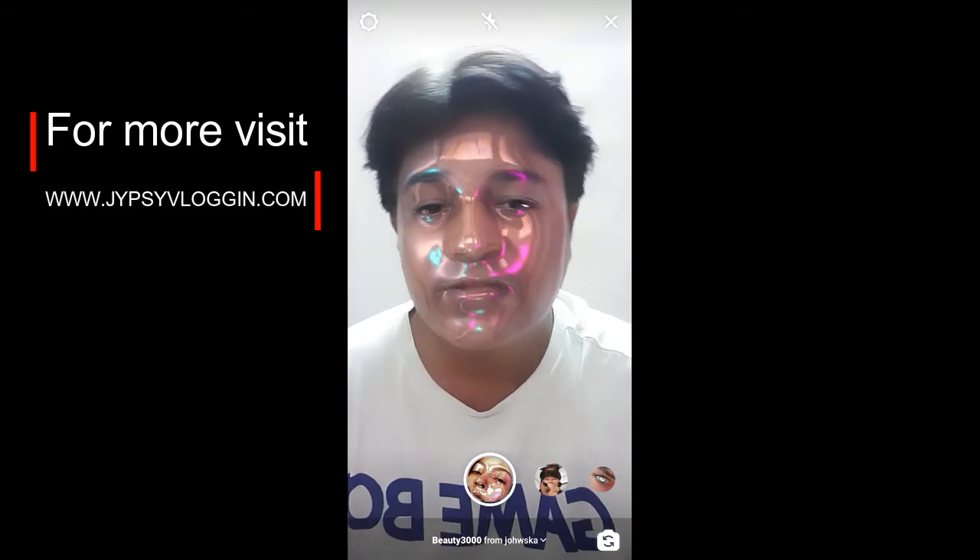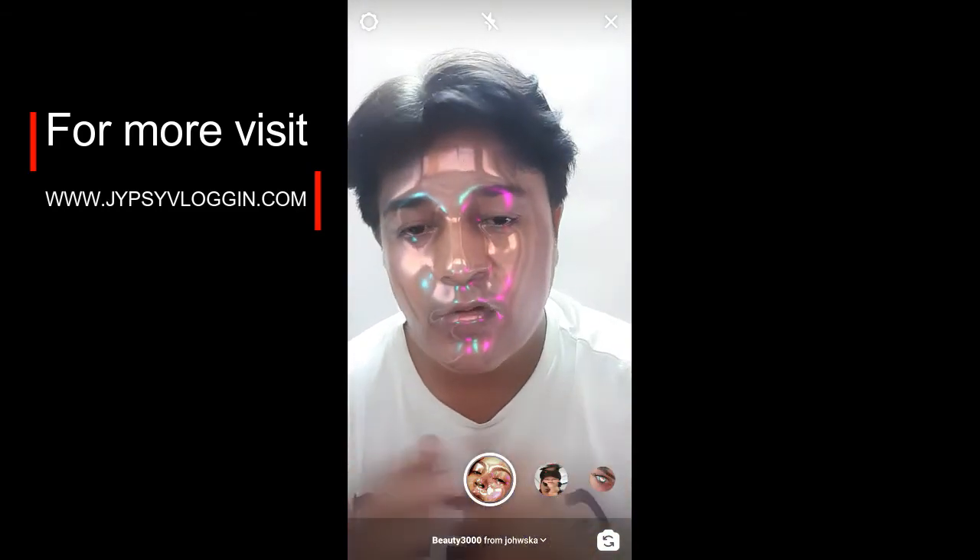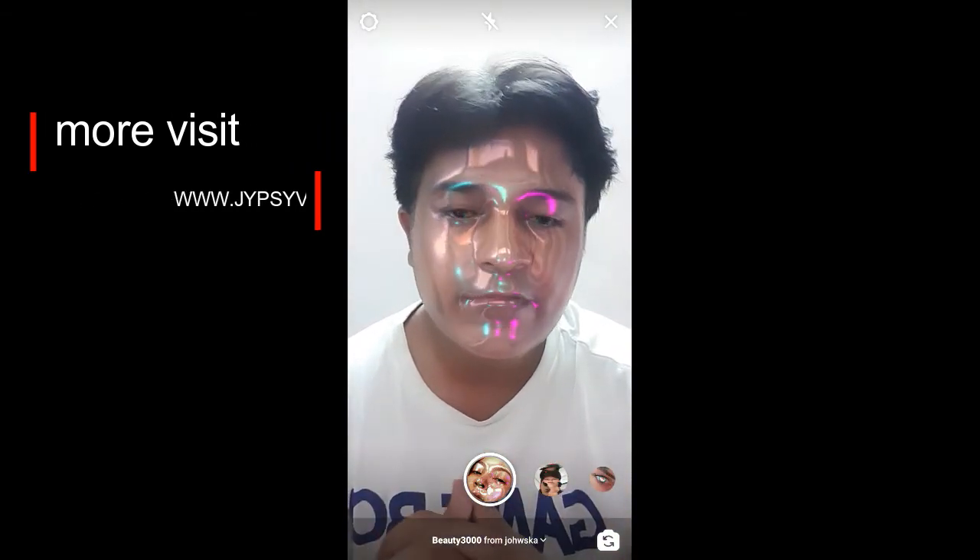Tap on it and you will see a preview. From here you can save it to your Instagram camera tray and tap on 'Try' to try the filter. That's it guys — likewise you can get this filter on Instagram. Thanks for watching the video guys, see you in the next video!